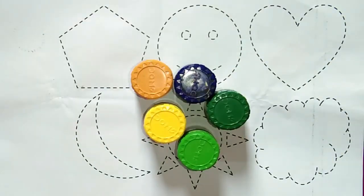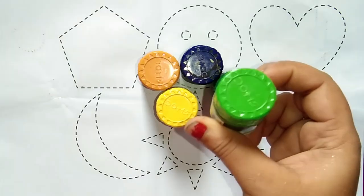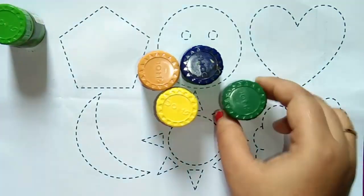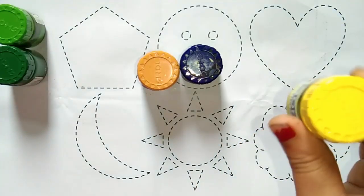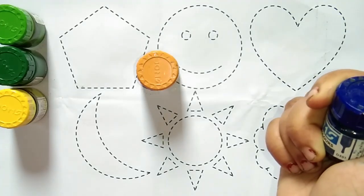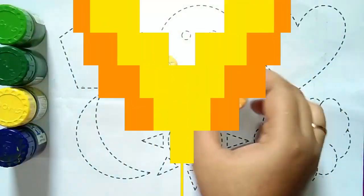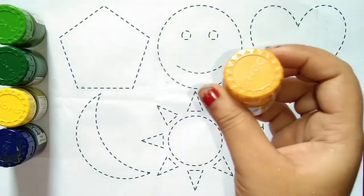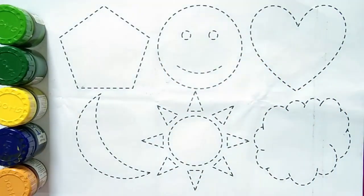Hello kids, welcome to my channel Kids Basic. Again, let's learn to draw some shapes with colors today. This is light green color, this is green color, this is yellow color, this is purple color. This is purple color and this is deep yellow color. Let's draw some 2D shapes.